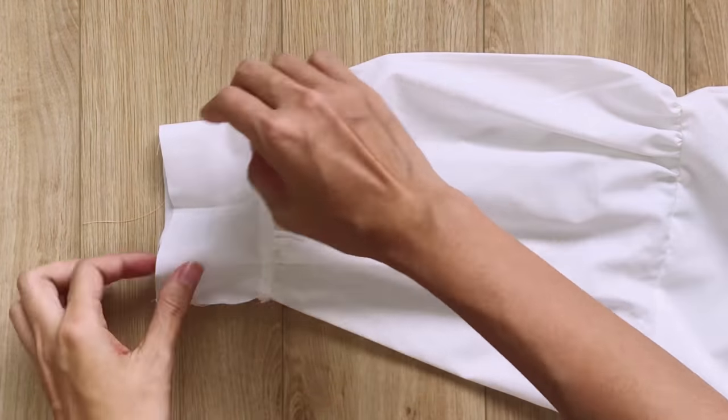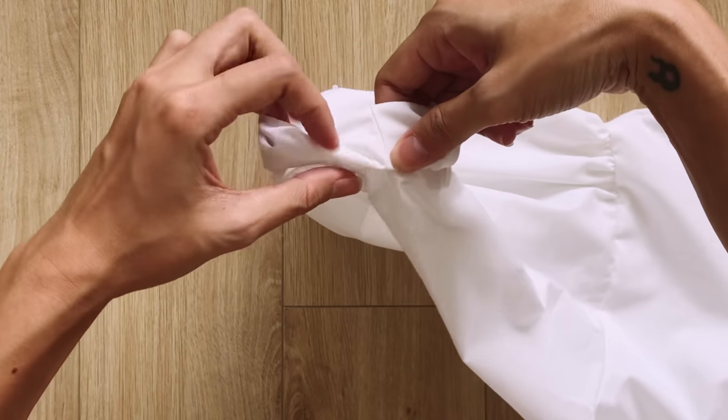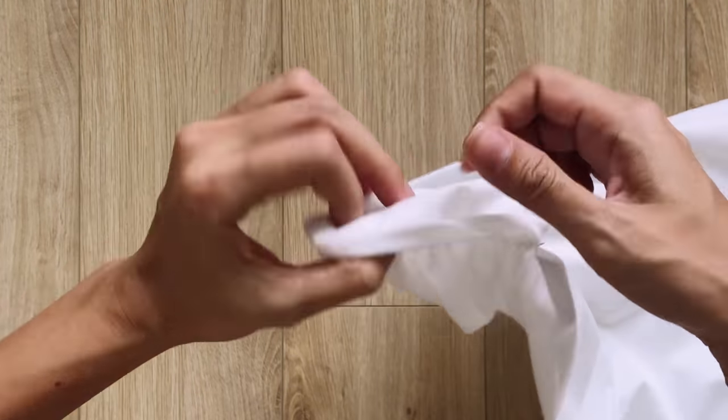After the first seam, I fold the end of the rectangle inside 1cm. Then I keep folding it over the first seam to hide all the extra fabric inside and make the second seam.